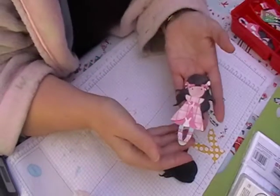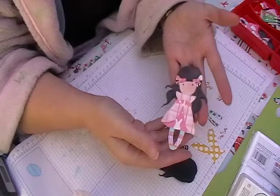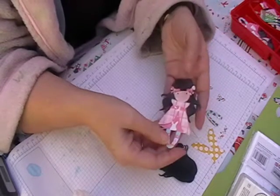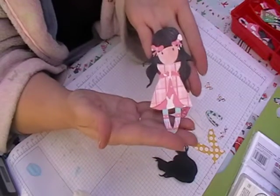Hi and welcome back to Lesley Crafts. Today I'm back in my craft room — it's still a bit cold so I'm still wearing my dressing gown and my fan heater's on. Today I'm going to show you how to make doll number 3.